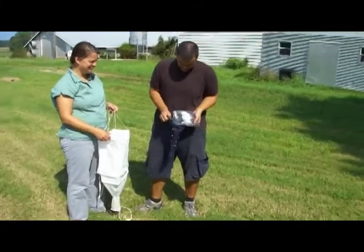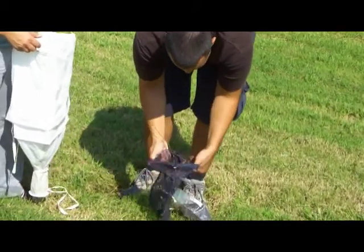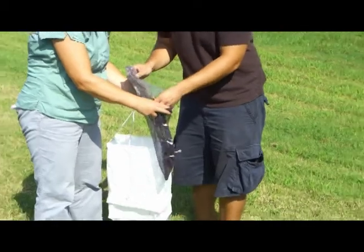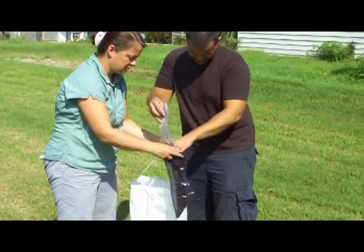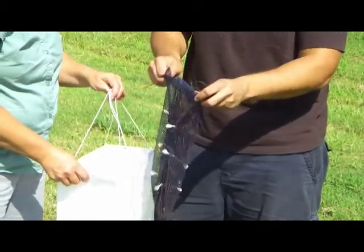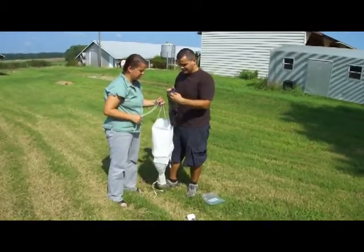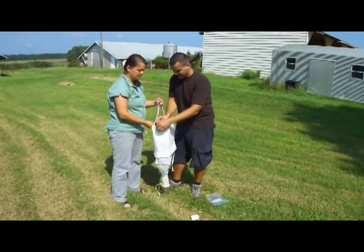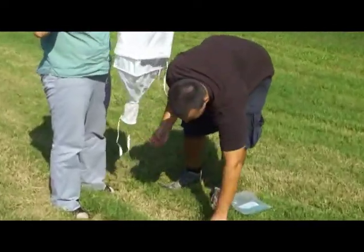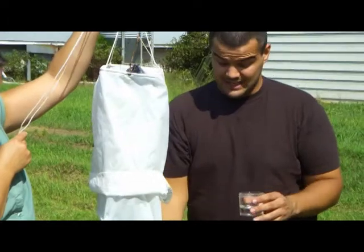And you empty your sample into this bag. Just make sure all that gets in there. And then you place the mesh bag into this larger bag here. And attach a cup of alcohol to the bottom of the bag, which we have here. This is where the insects that are sifted through the filter will be collected.